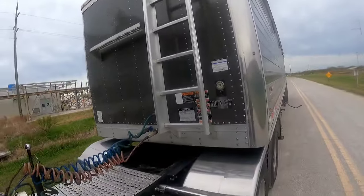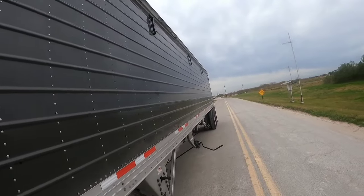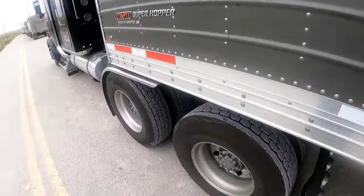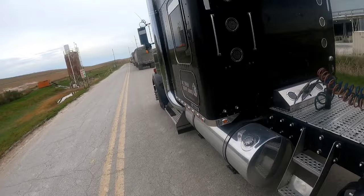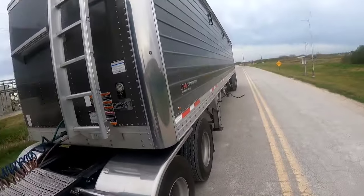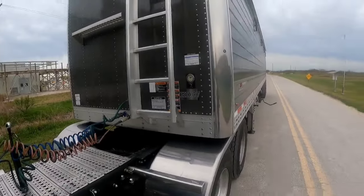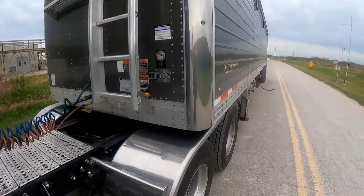I got some questions about how a hopper works, if you're going to get into the hopper business — some little ins and outs about it. I figured I would do this kind of tutorial explaining a little bit about it. It's pretty simple.